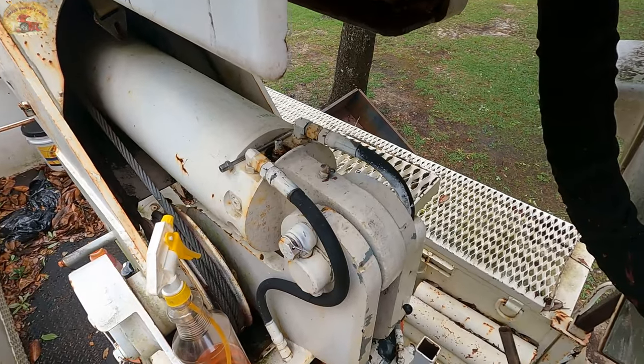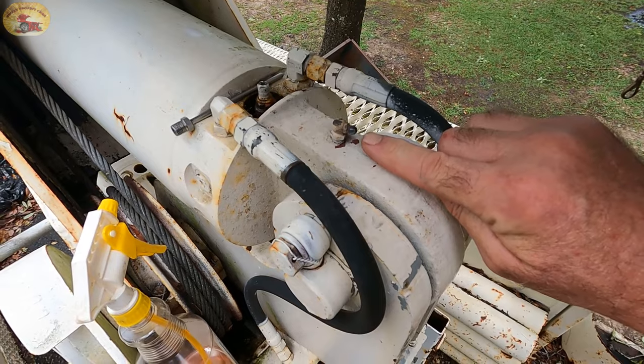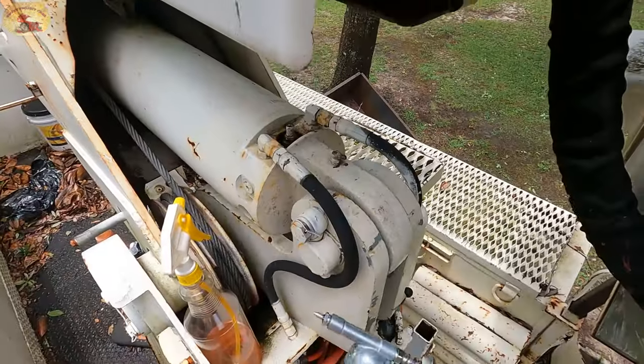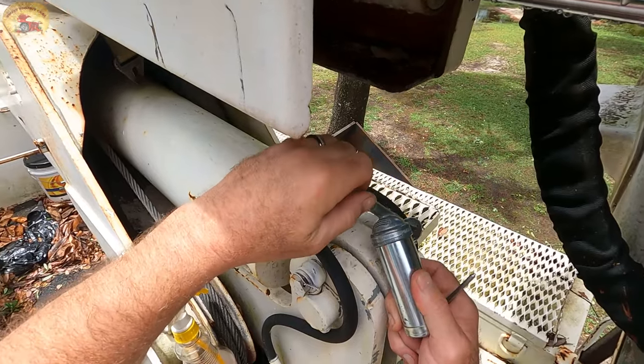We've got another super hack coming your way. Now if you look real close you'll see it bubbling up there. This is probably the handiest little grease gun there is out there, and if you have a chainsaw and you need to grease your bar up, this is perfect.